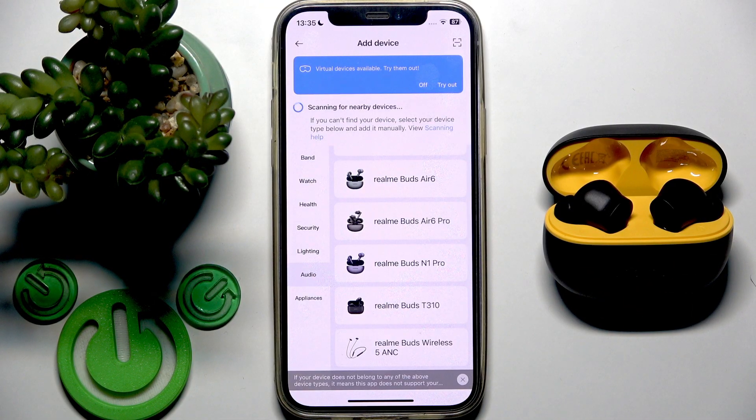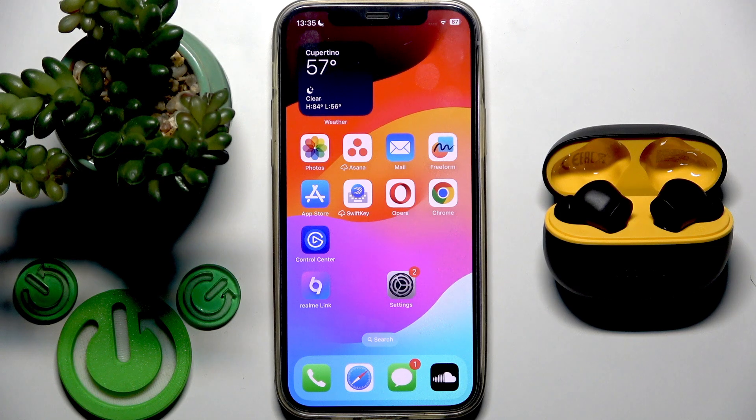So my short answer is no, this application is not available on your iPhone. That's it, thank you for watching this video. If you found it helpful, please consider subscribing to the channel and leaving a like on the video. See you later.